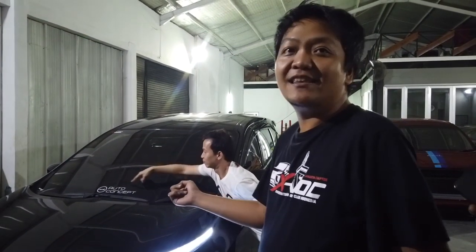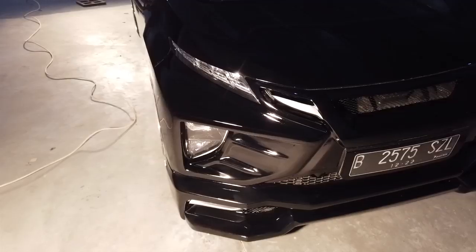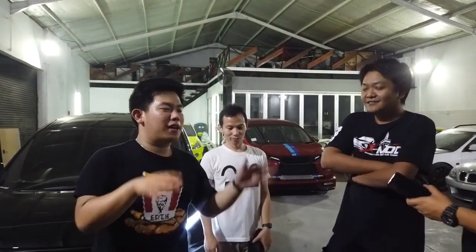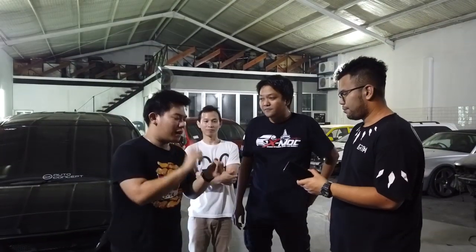Langsung gue bawa lagi ke Jakarta. Jadi sebenernya kita udah janjian. Salah satu orang yang bikin kita nyiptain body kit ini, karena kita pernah ngobrol di cafe, sharing tentang desain Expander. Kita yakin Expander ini mobil yang desainnya cukup bagus - bagus banget. Kegunaan, harga, fungsi, mesin, kenyamanan - udah oke semua. Dan penampilan yang lebih luar biasa.